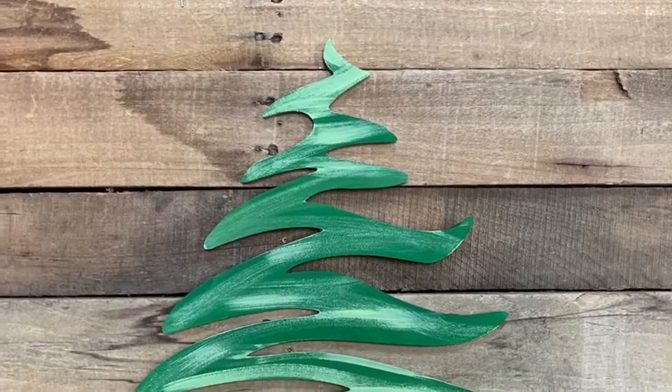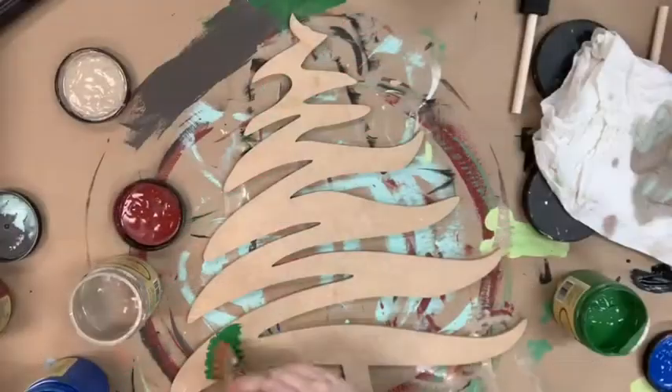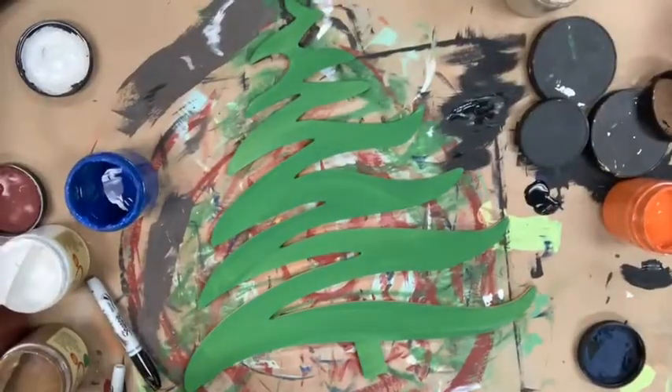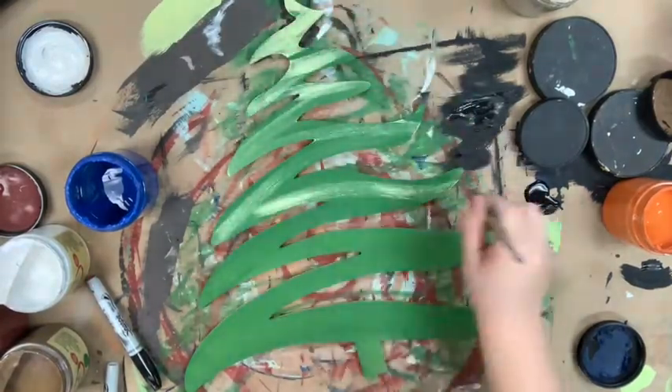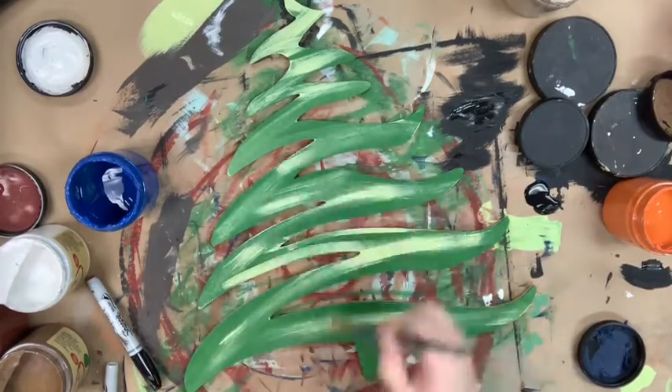Hey guys, it's Scarlett and I have a really easy DIY for you guys today. I'm going to take this shape and just base coat it in the color evergreen, and then once that dries I'm going to go in with a brush and some of the color limate and just brush that through my tree, and that's literally it.